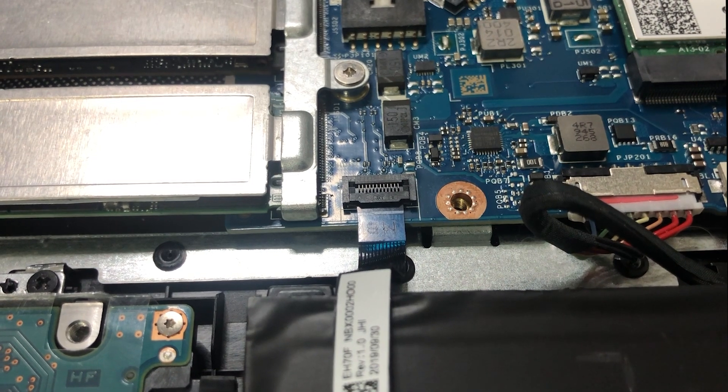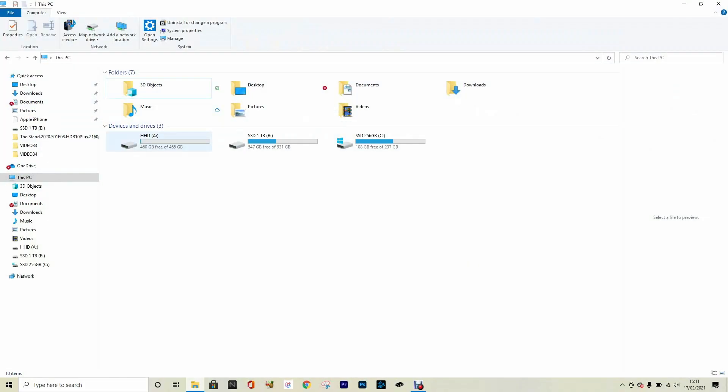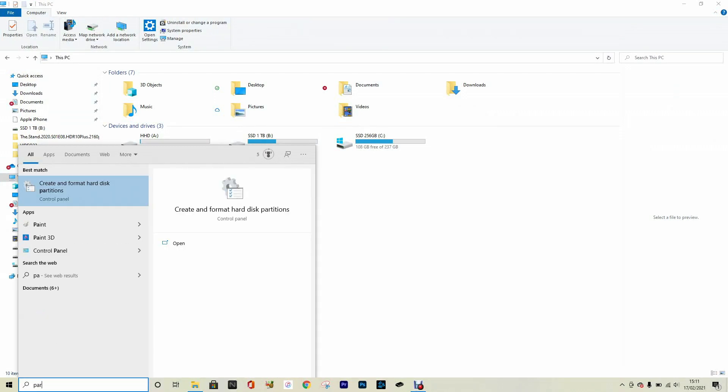After you've installed your hard drive, you might need to tell your laptop that you have installed it — it might not recognize it. Don't worry, it's pretty simple. Mine is showing up fine, but if yours isn't, all you need to do is go into your search bar and type in 'partitions'.